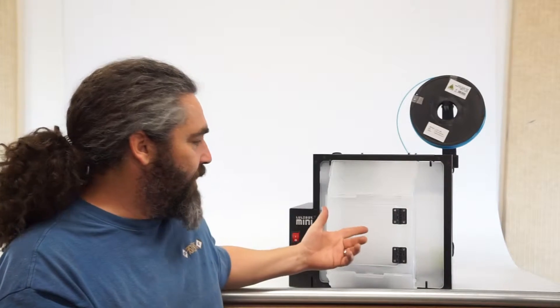Hi, I'm Jim Rasmussen from TabSense DesignWorks and today I'm going to show you how to assemble your enclosure for your LulzBot Mini 3D printer.